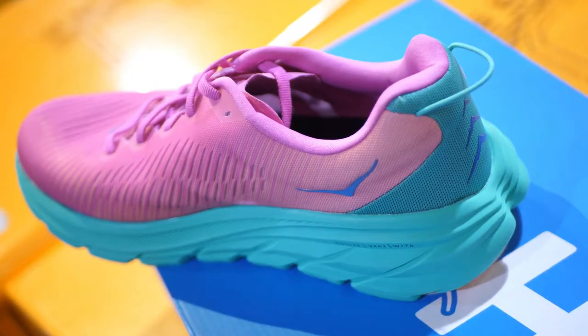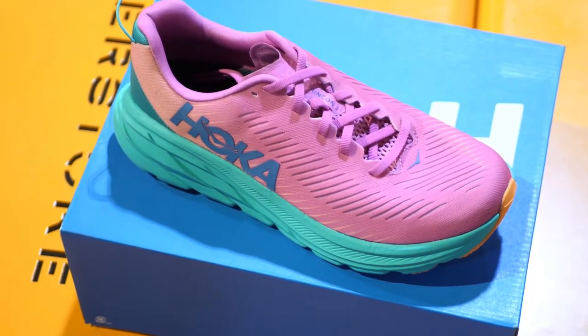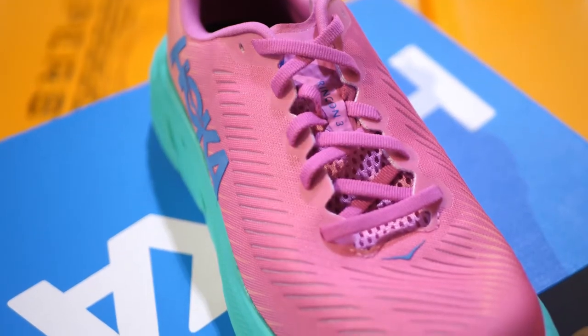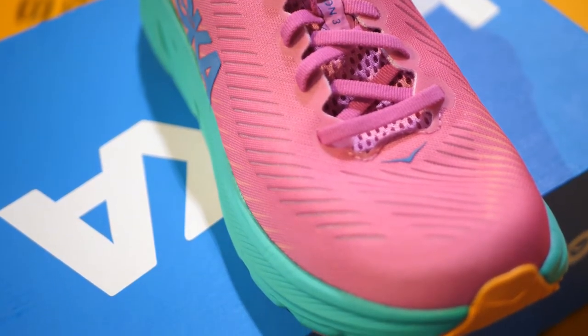It has a very thin breathable tongue. If you look at the tongue, it's a lot thinner than we've seen from previous models from Hoka. You're also getting a nice lightweight breathable upper. While the Rincon always has a nice breathable upper, this one is definitely engineered for longevity too, not just for the lightweightness.